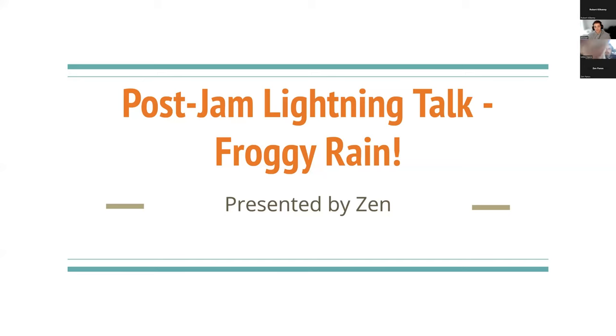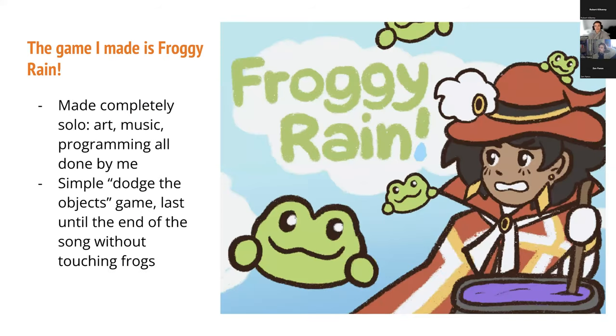My game was Froggy Rain, and I'm going to talk about that and my experience with the game jam. This is my game. I made it completely solo — the art, music, programming, all that stuff. It's a simple dodge-the-objects game. You avoid the frogs until the end of the song, and then you win. Easy.